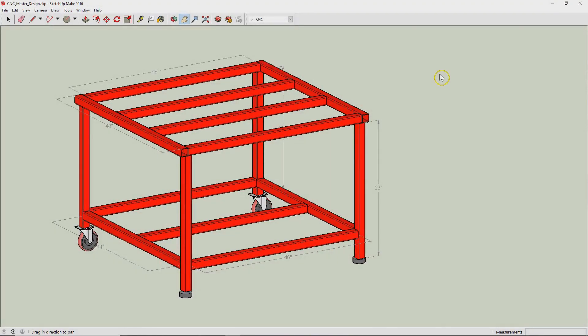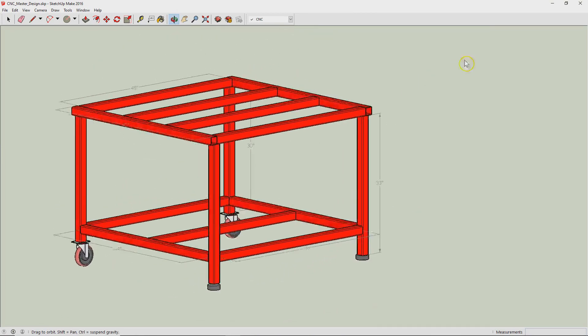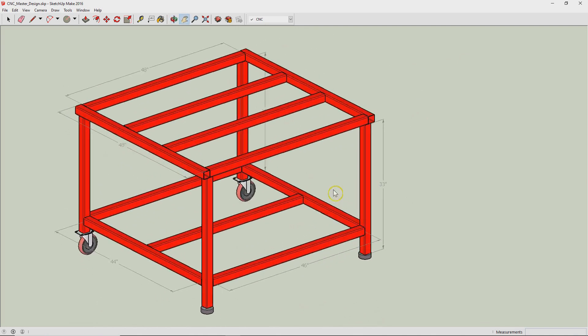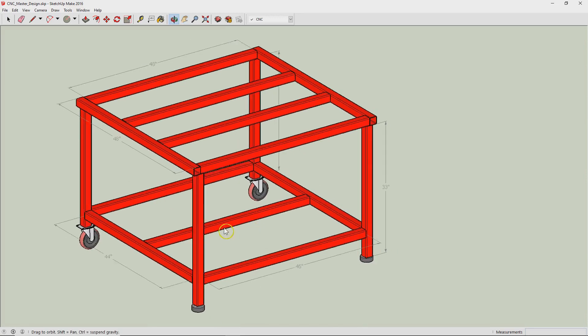I thought I'd make a video about the structure of the base of my machine. As one of you noticed and mentioned in the comments, you saw a little vibration in one of my first cuts, and so I thought I'd start this discussion to help anyone else who's trying to design a base and maybe learn from what I did.